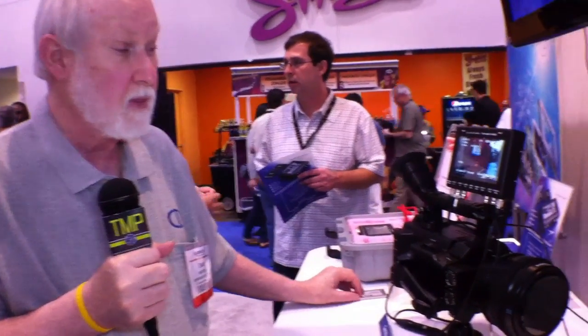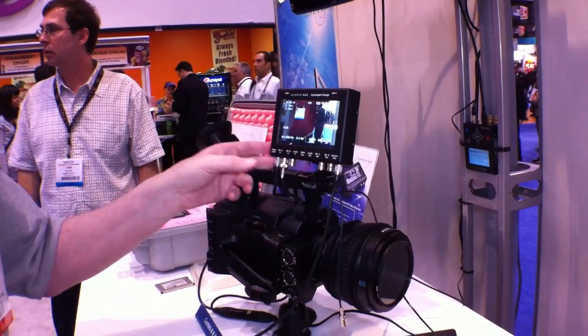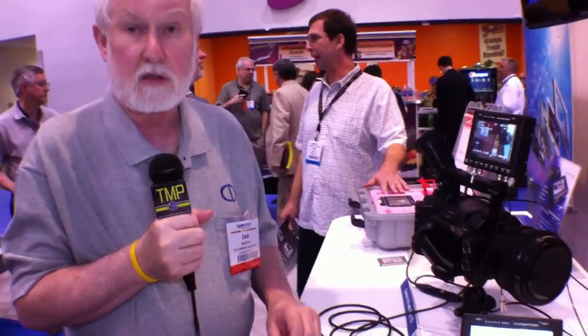The 256 gigabyte SSD, which is very high performance, is $749. The 512 gigabyte version is $1,349. The 3D option, which allows you to do 3D very effectively and also allows you to record two independent genlocked cameras, is $19.95.